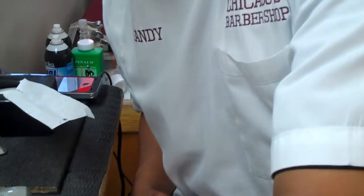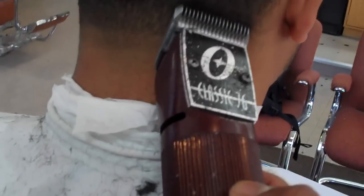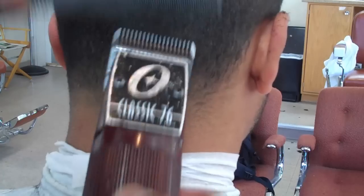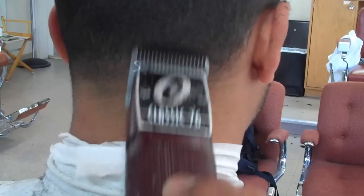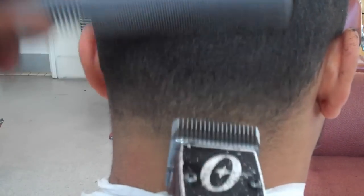I'm going to change my guard into my 1 and a half blade and just finish off the rest of the fade with a 1 and a half. Even though I did just put up a video yesterday about 1A and a 1 and a half not being the same — I mean, there's still just that little bit of cut that it does do — but as far as taking somebody's hair down to a 1A or a 1 and a half, there really is no difference.